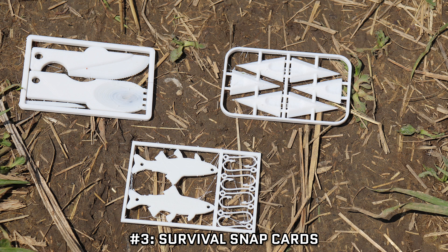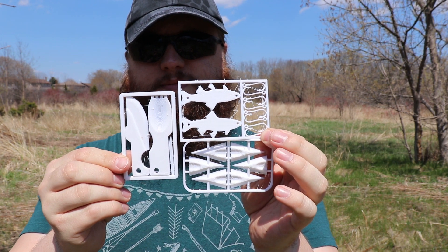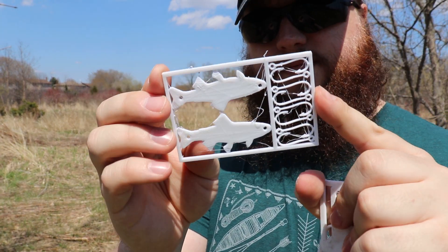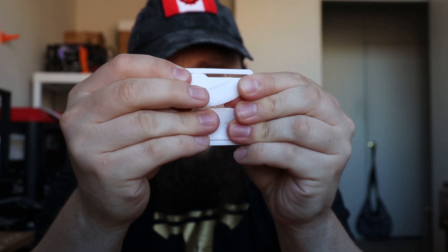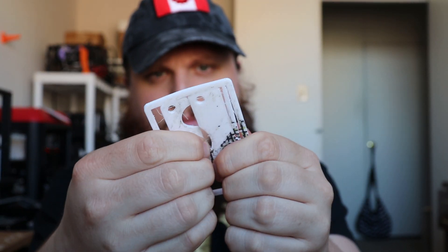Number 3, survival snap cards. The idea behind these is simple — flat snap cards that have a variety of tools and utilities that you can snap out from them in an emergency. I have one that's got fishing hooks and simple lures, one that has some arrowheads, and one that's got some simple cordage. In no way are these things expected to be durable, reliable, or even good for continued usage, but they're super lightweight, can be packed into anywhere, and are a good last resort as a third or fourth level fallback option.